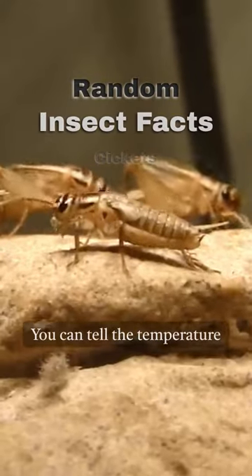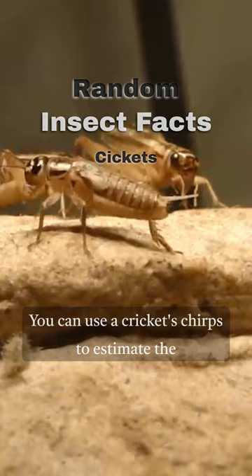You can tell the temperature by counting a cricket's chirps. You can use a cricket's chirps to estimate the temperature in degrees Fahrenheit by counting the number of chirps in 14 seconds and adding 40.